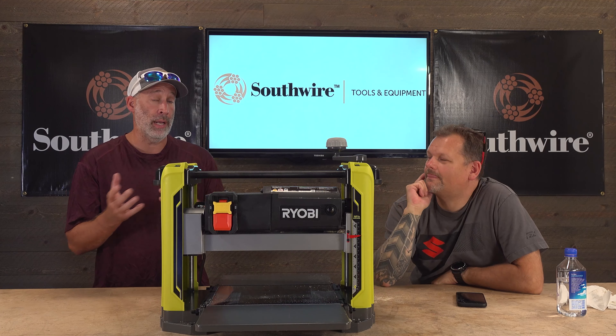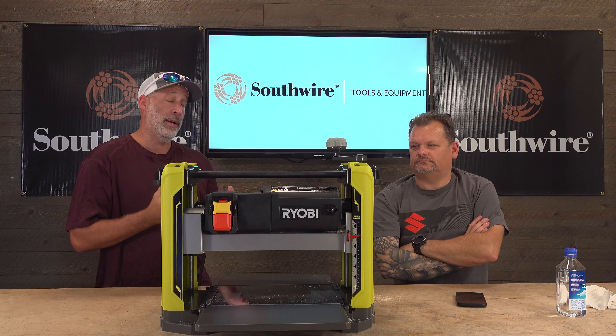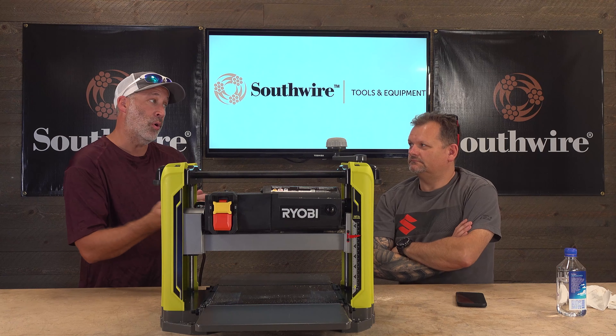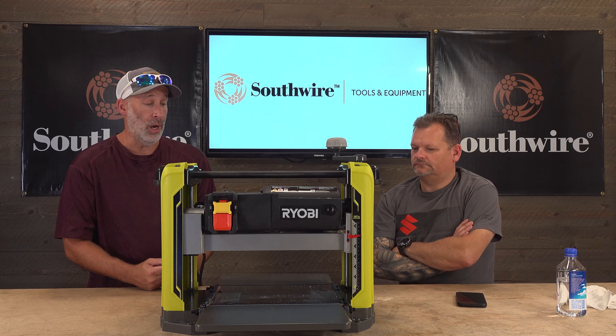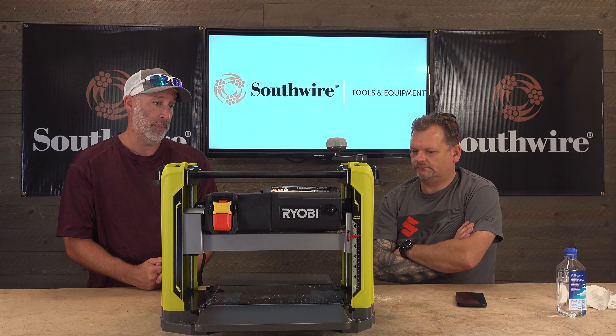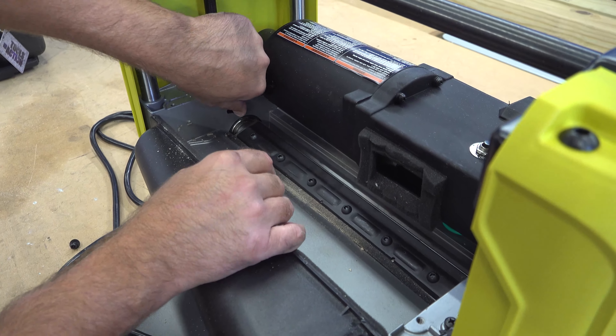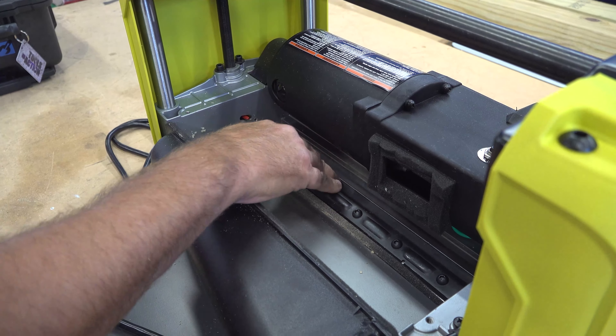One thing I noticed is we ran a lot of different wood through here and it pulls the wood through really well. I've had other planers where you have to kind of push more and it doesn't always pull it through, which is a pain — that's when you get sniping. You don't have that with this one. It has two knives which are easy to access on the back, and simple to change the blades if you need to.